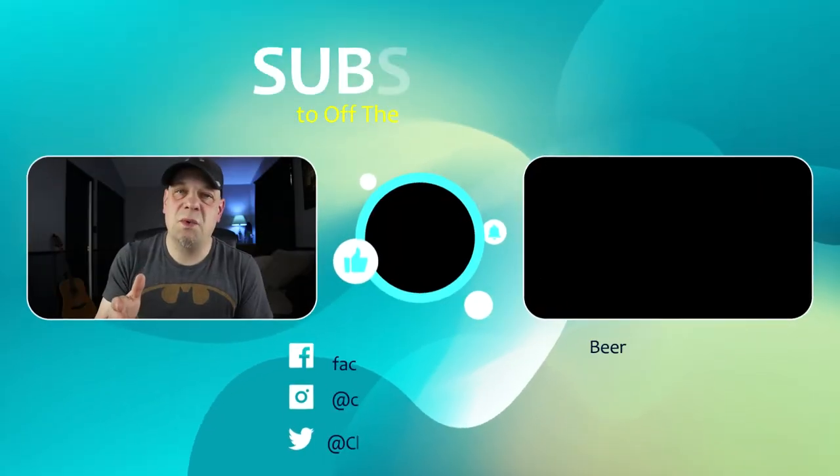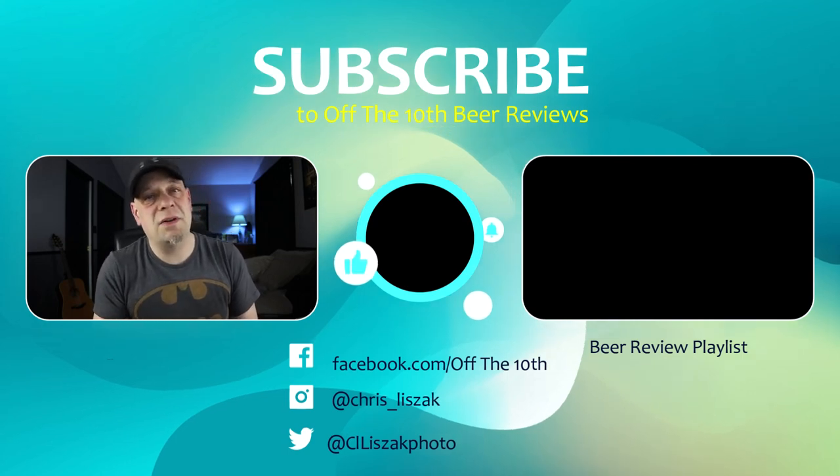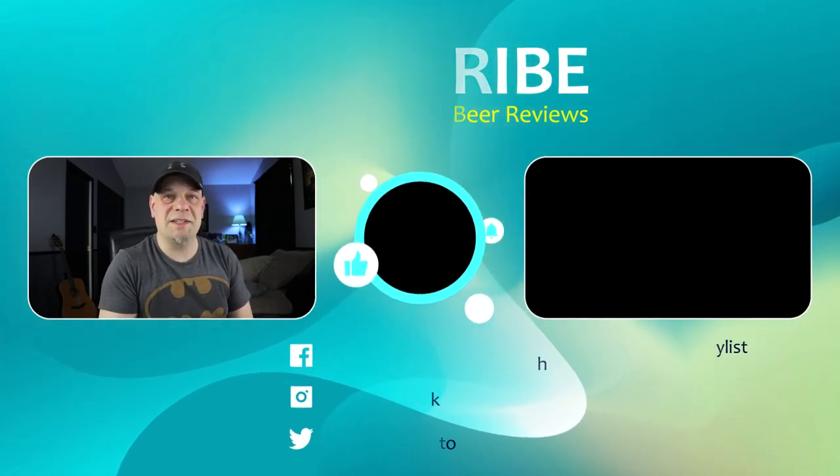Thanks guys for watching the video, I really appreciate it. If you want to keep following me, click the subscribe button, and check out all my other videos by clicking the link beside me. Cheers guys, thanks, bye!